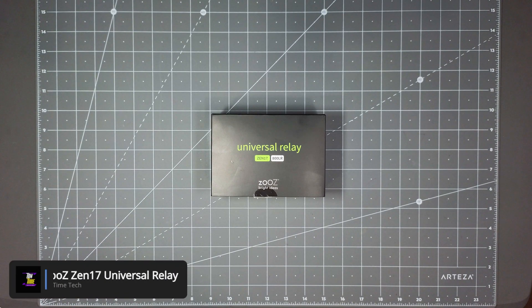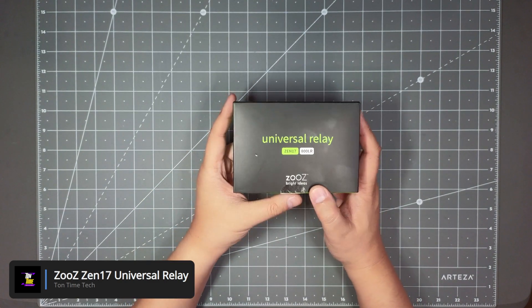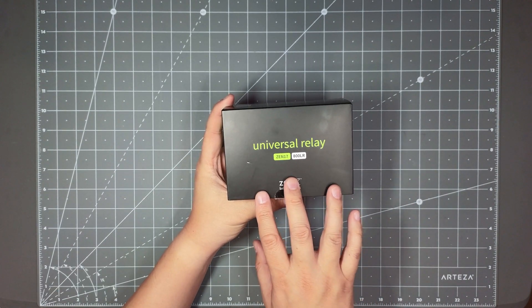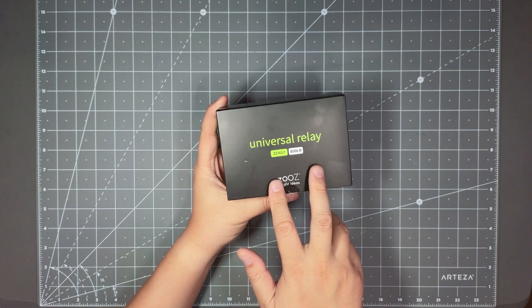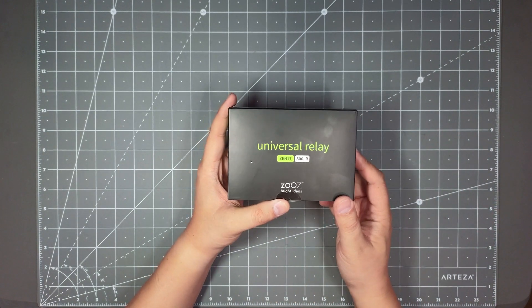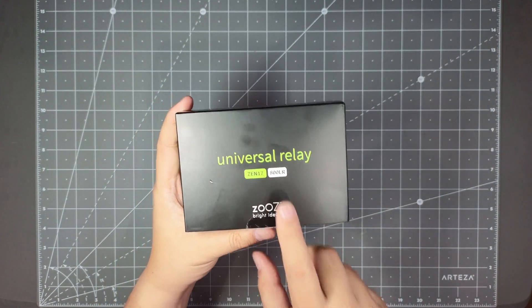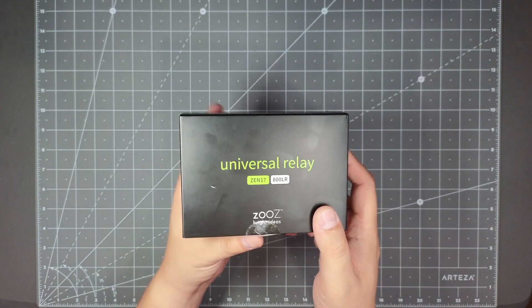Hello everyone, today we will be looking at the Zooz ZEN17 Universal Relay. This is my first time playing around with the universal relay. I plan to use this to control my driveway gate — right now I just have a regular clicker and I want to have Home Assistant control it and run automations with it, so that's why I bought this. I wanted one that uses the 800 LR chip which Zooz makes, and it's called the ZEN17.